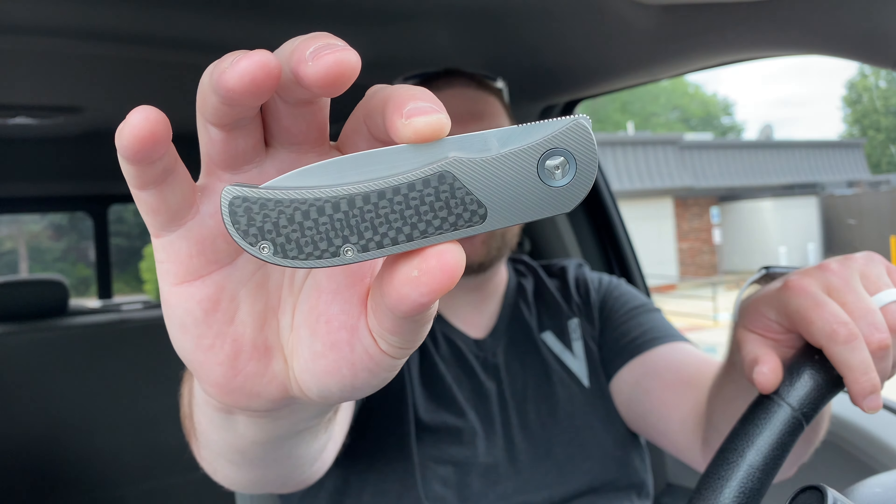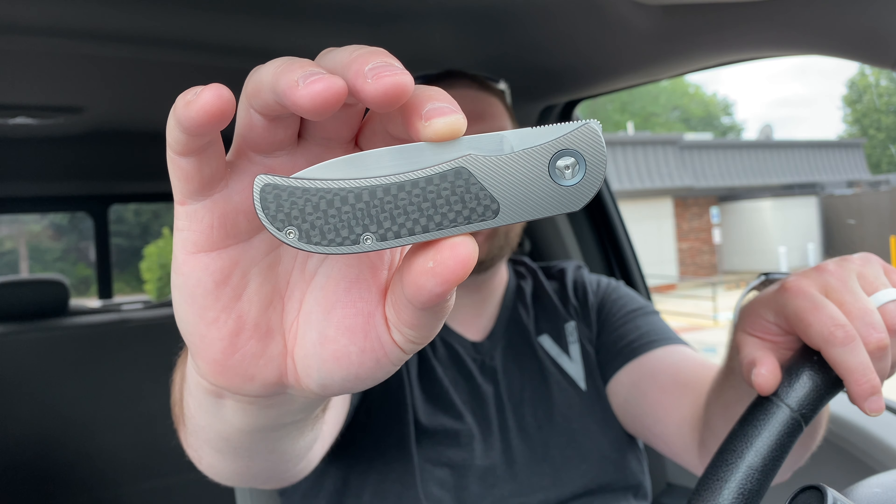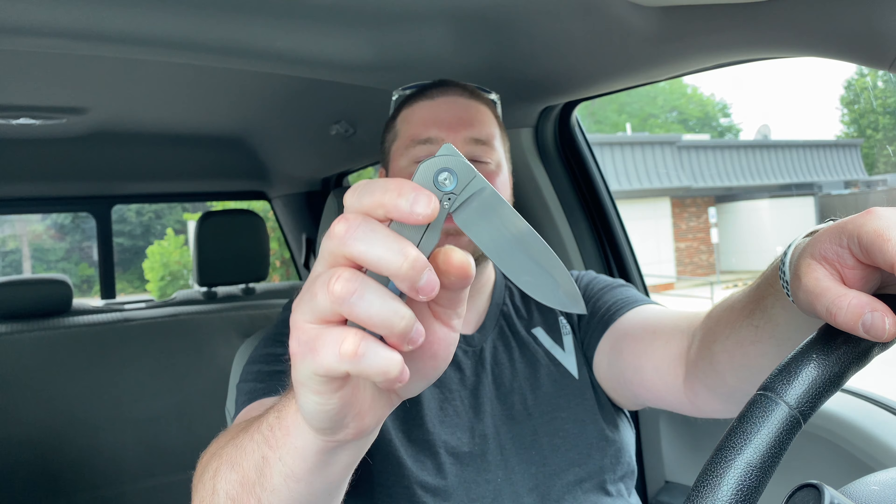Hey guys, Kev here, and I want to do my full review on the Trevor Burger Customs L-E-X-K C-F-L. What does that stand for? Well, I'm not entirely sure. I believe the base model is the EXK, and this is a larger version, so L is for Large EXK. CFL I believe stands for carbon fiber frame lock, but I can't be certain. I just know it's called the LEXK-CFL, and it is a front flipper.